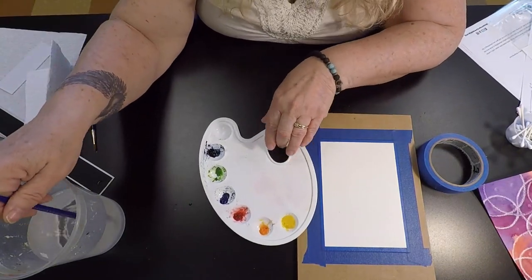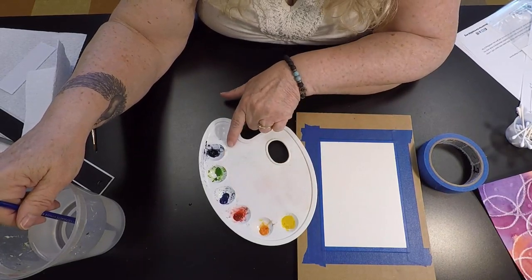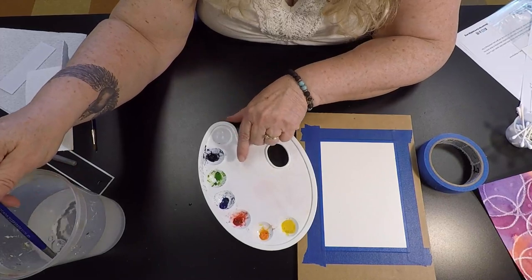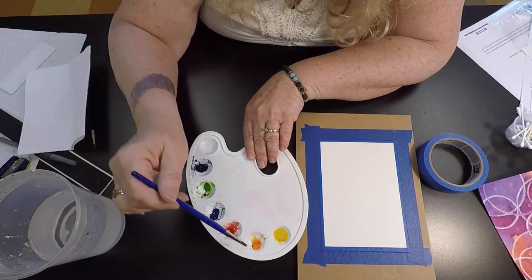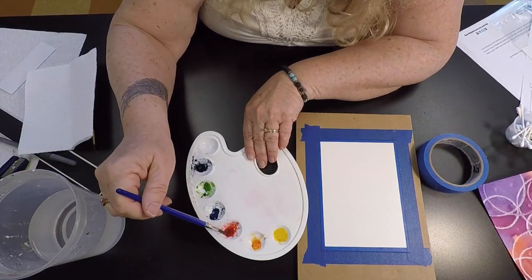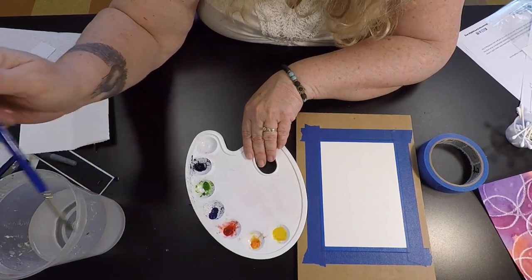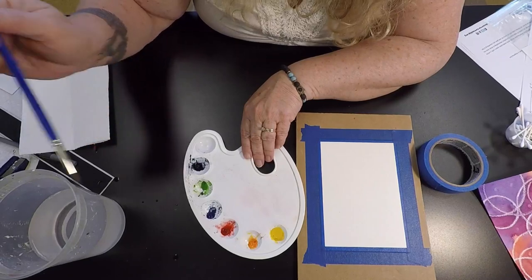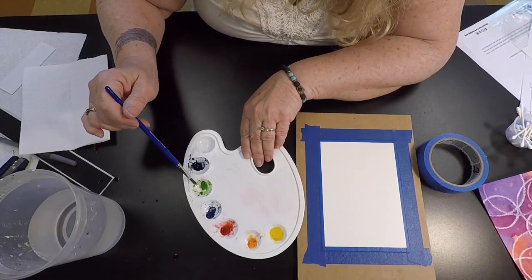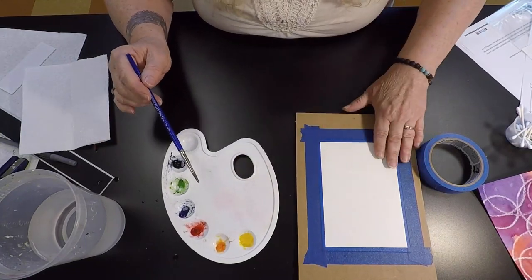I have a simple palette here of yellow, orange, red, blue, green, and Payne's gray — just basic colors but some of my favorites. I want to make sure they're ready; it just takes a minute or two for them to soak in. I'm going to be using greens, blues, and probably a little yellow because this is a leaf design.